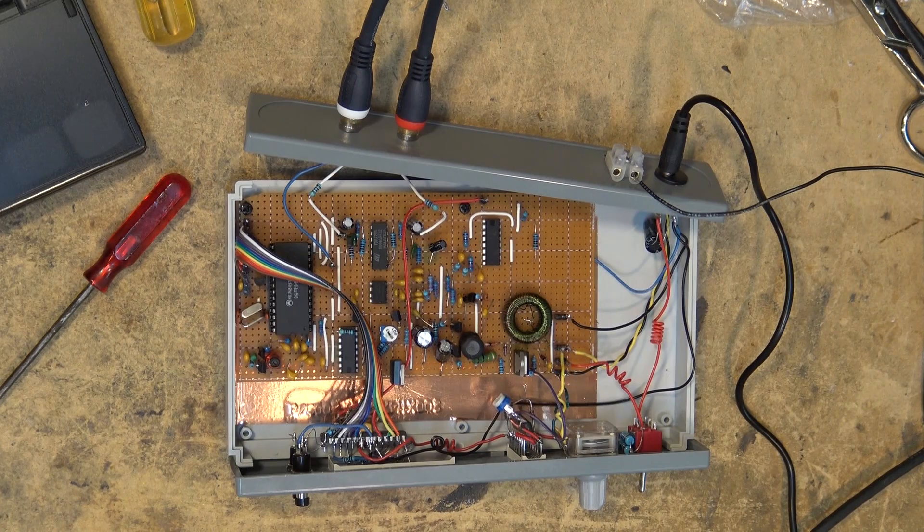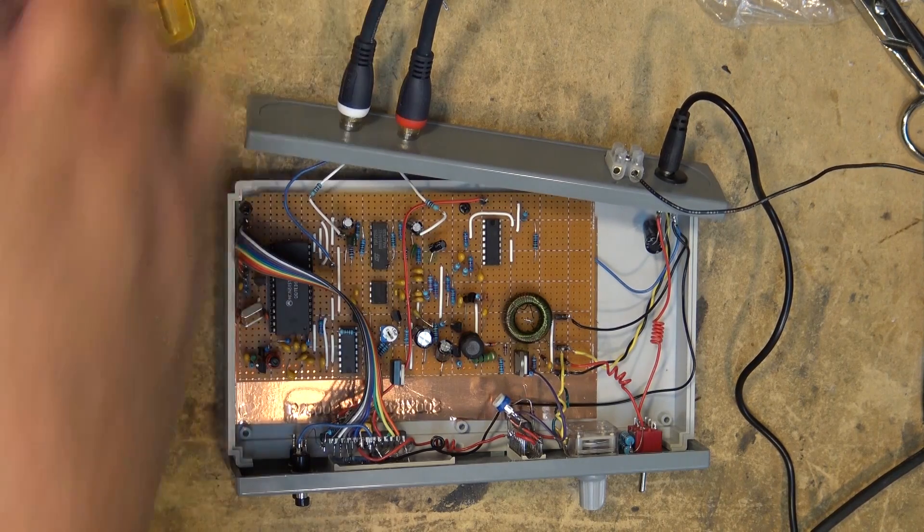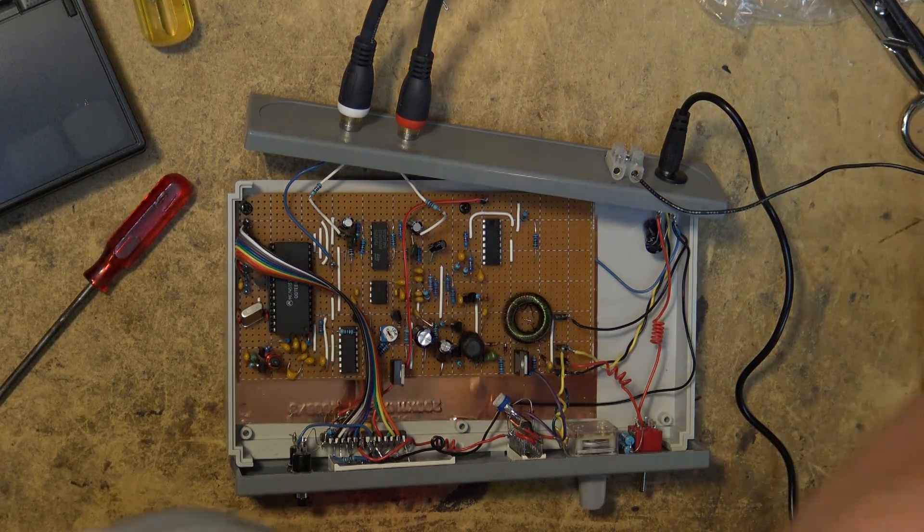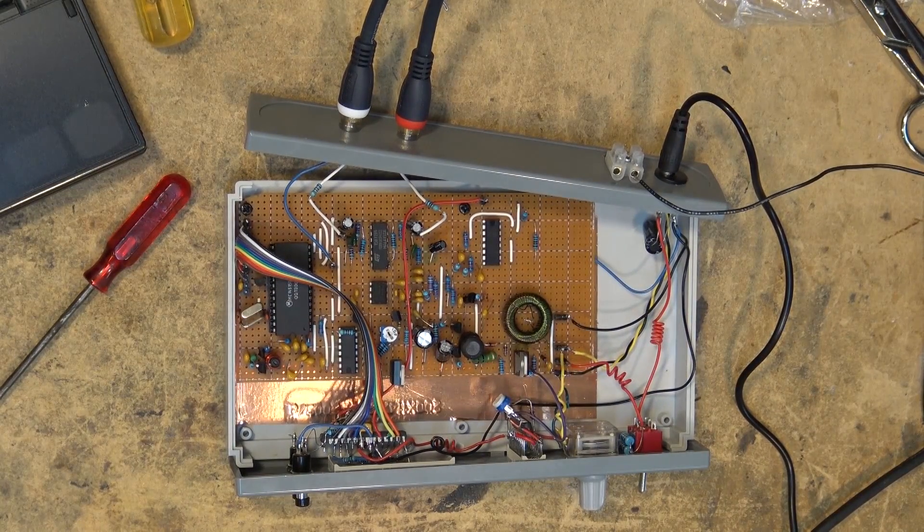That's the AM stereo transmitter that I built from an eBay kit. It was an enjoyable project to build and it's performing very well. I plan to probably replace the antenna output with a coaxial output so that I can build some type of little amplifier to get a little more than the 400 milliwatts — just to get a little more range with less interference. Thanks for watching, we'll see you again soon.